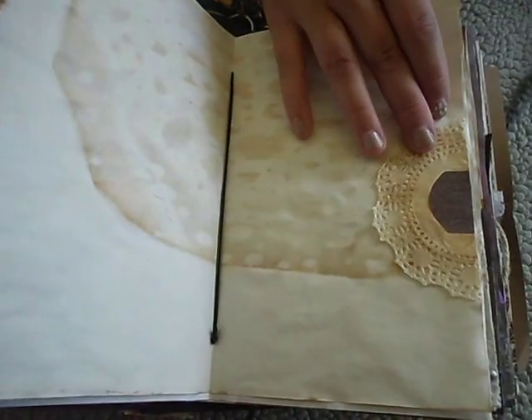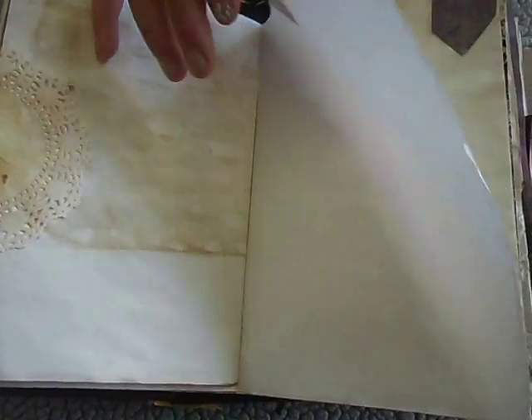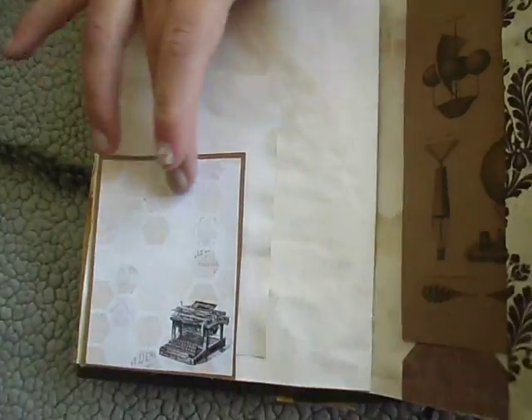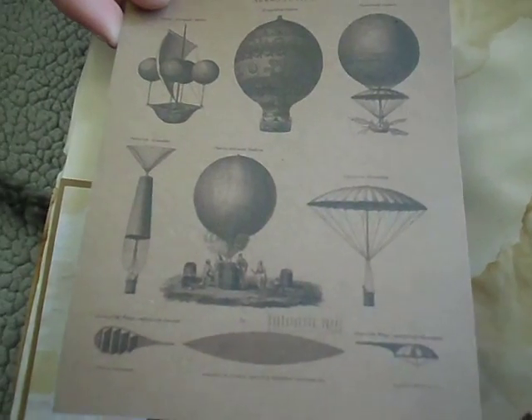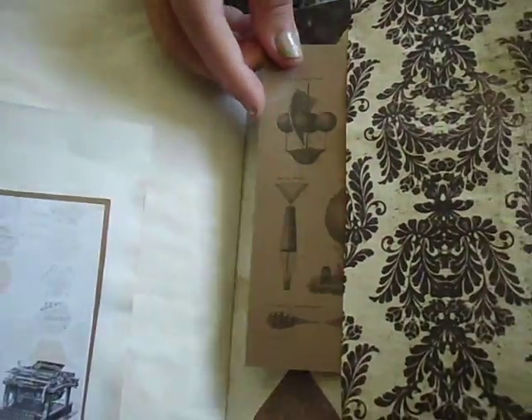A doily that I distressed. More of that rice paper. A pocket area and an area to write on. This is so cool because it's old aromatics - plans for old ships. I thought this was super awesome, so I kept it. I printed it out.